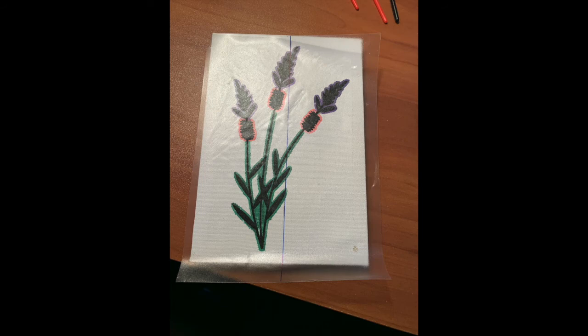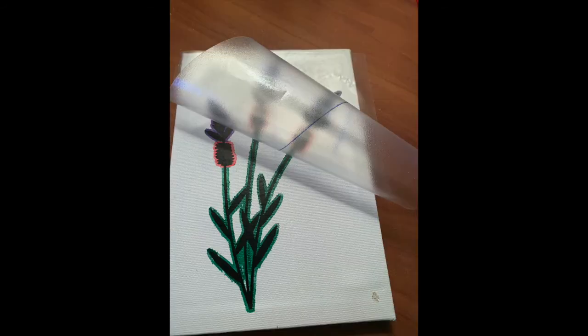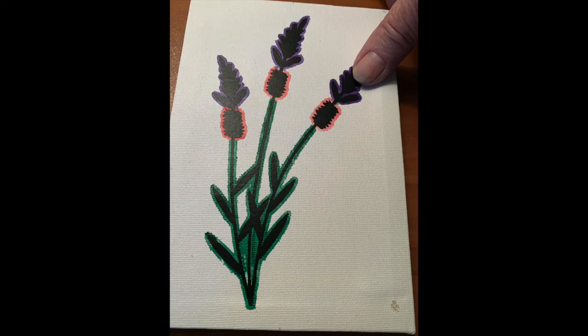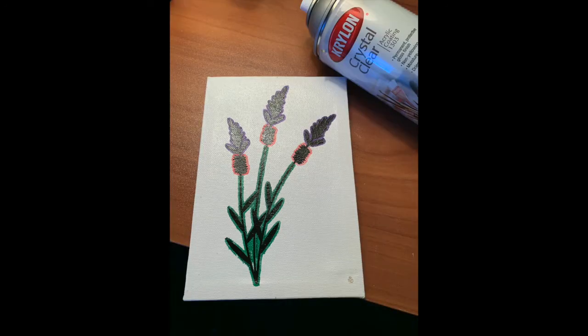trace to the painting, leaving just a slight edge around the stencil, and then removing the transfer paper. Using a heat gun on low or hairdryer on high, I heat the vinyl so I can push it into the canvas so every part is adhered. Then I give a quick second coat of Crystal Clear to the entire thing.